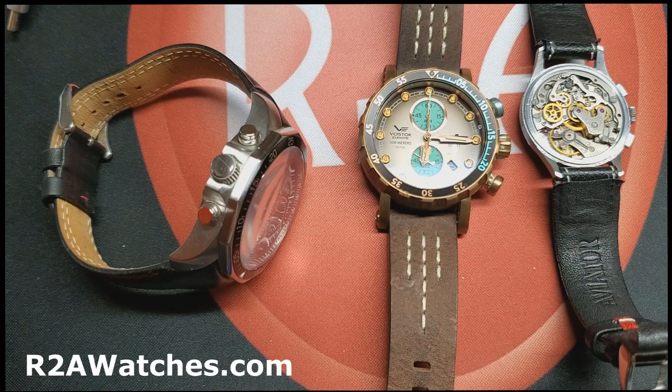Greetings, everyone. Craig Hester here with R2Awatches.com. I'm here today with my partner in crime, Abe Weiss. We are talking about how chronographs work and going to overview some of the different types of chronographs that are out there. We make no pretense that we are showing every kind of chronograph that's available, not by any means.